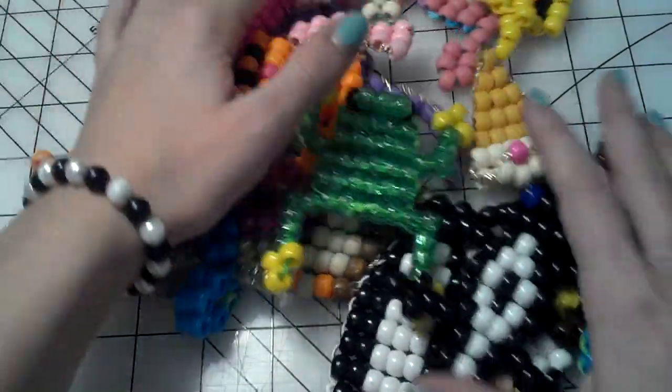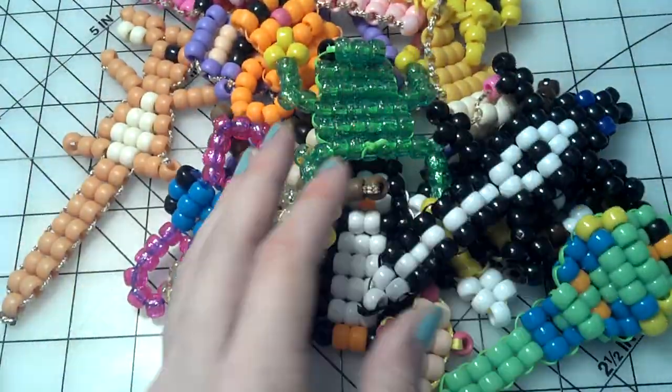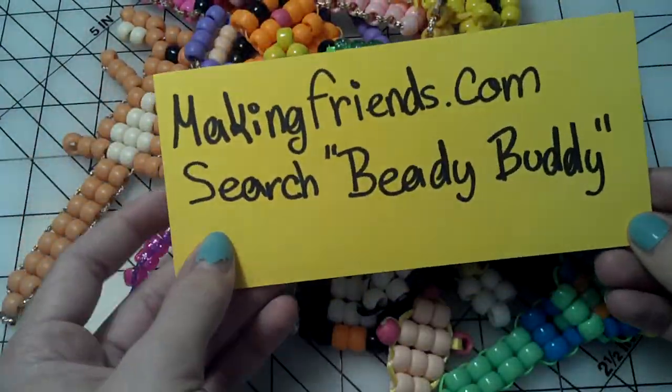So just go to that website. I'll try to post a link. Thanks for watching, bye-bye!